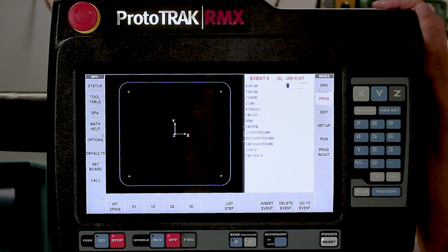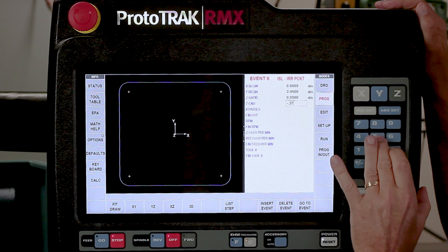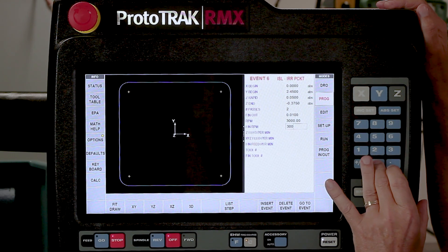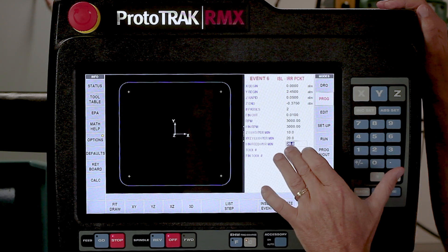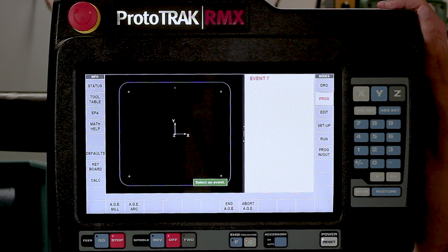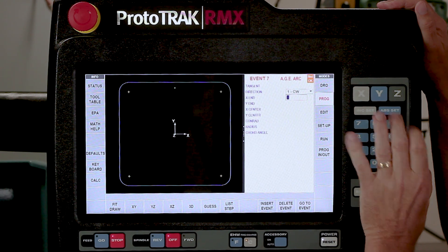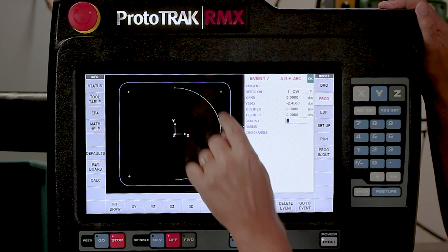It wants to know a starting point. From the ballpark, I'm going to start at 0 and 2.45 inches. I'm going to use a Z-rapid of 50 thousandths and go 3 eighths deep. It's asking how many passes - I think I can do this in two passes. My finish cut is automatically from my defaults at 10 thousandths. I'm going to put this at 3,000 RPM for both rough and finish, plunge in at 10 inches a minute, machine at 20, and finish at 20. I'm going to be using tool number one for both the rough and the finish. I can see the starting point where that green dot is. Now it's saying what are you doing first - a straight line or a curved line. We're going to do an arc. It's populated to automatically pick clockwise. I'm going to finish at 0 and minus 2.45, and the center of the arc is 0, 0. It turns to a solid green line - OK.